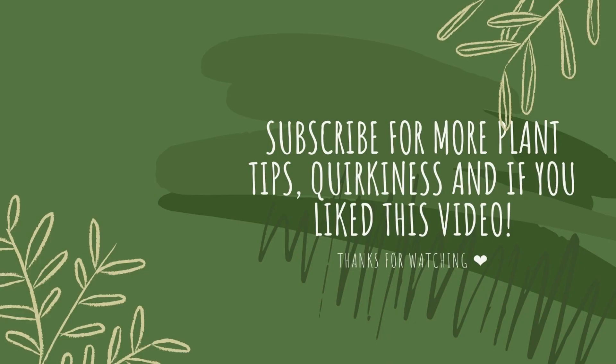I just wanted to do an impromptu video. I'm sorry if that was not a normal plant video, but I hope you enjoyed it. Subscribe and like, and thank you. Have a great day. Bye!